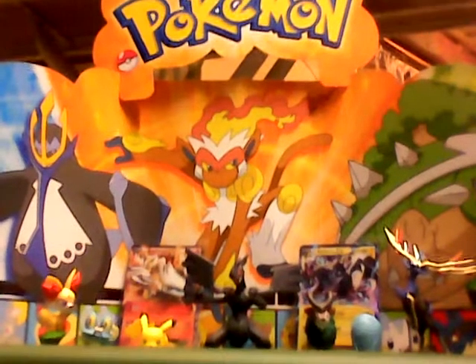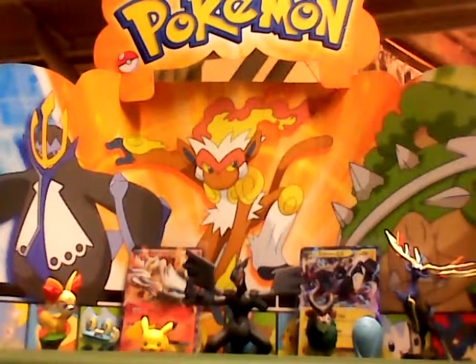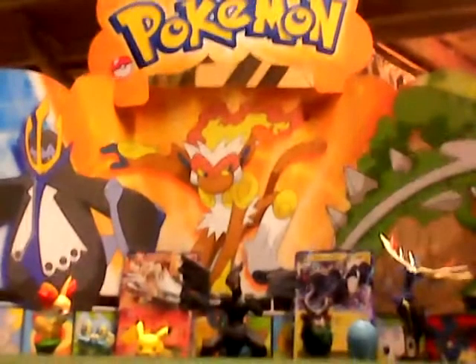Hey guys, welcome to a video. Today I'm showing you my two new EX's — Reshiram and Zekrom. They're in the back. They go for about 30 bucks.